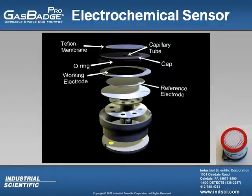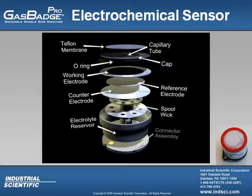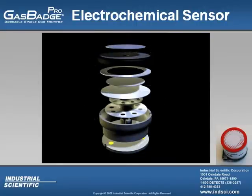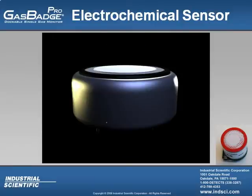Going down even further is the O-ring which holds the parts of the sensor together. Underneath the O-ring you have your working electrode, reference electrode, and counter electrode. These electrodes are made up of precious metals, all different metals corresponding to the chemistry needed to detect the specific gas. As well as the electrodes you have the spool wick and then the electrolyte reservoir, which holds about one cc of 40% pure sulfuric acid. So you don't want to be taking the sensor apart.